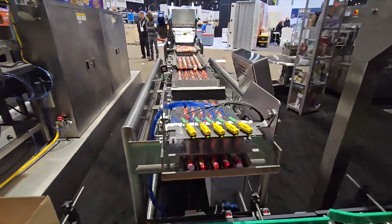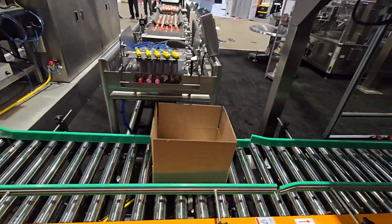Then we have got five little Santas here on our Tracing Lair that we are counting and dropping in.